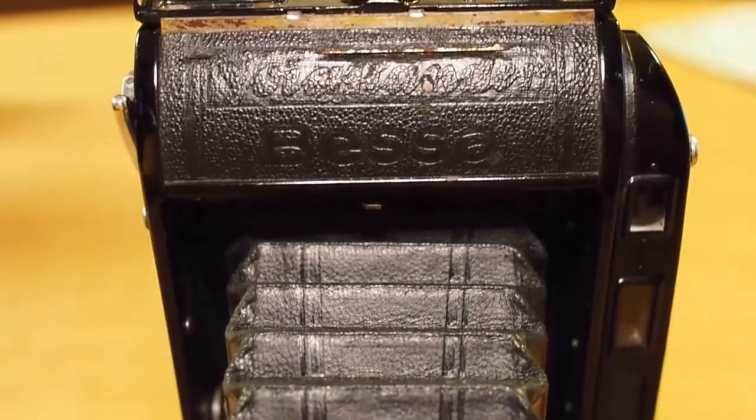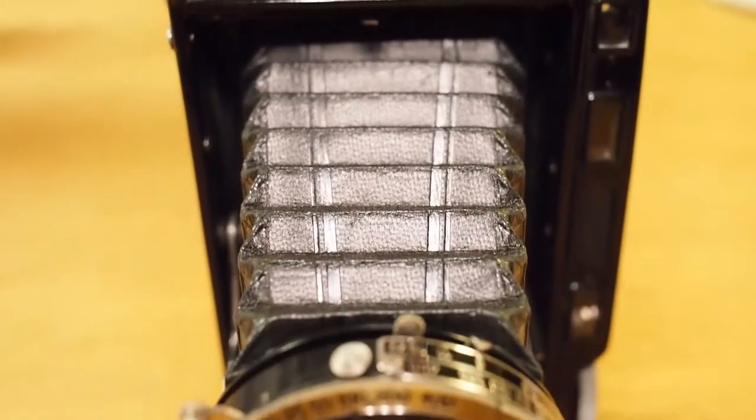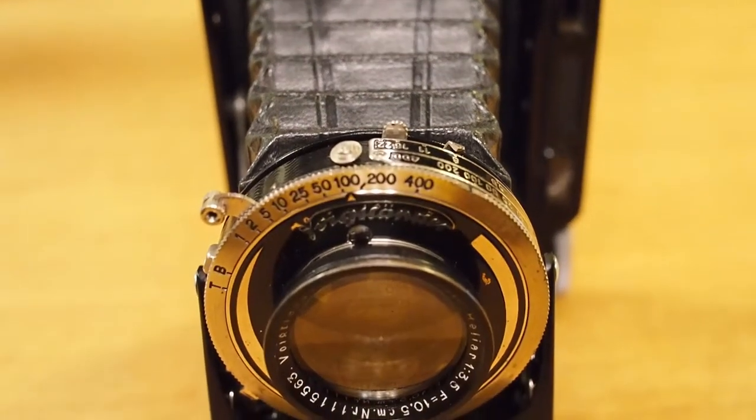This is a folder camera. As you can see right now it's folded up — it doesn't show any lens, it's just a black slate of metal. If you push a button on the underside right next to the film advance crank, you can open it up and you can see it extends a bellows that's internally mounted, and then there's a lens at the front that looks very similar to what you'd find on large format cameras. The lens is actually completely contained in this element and it also contains the shutter.